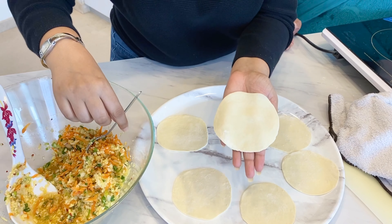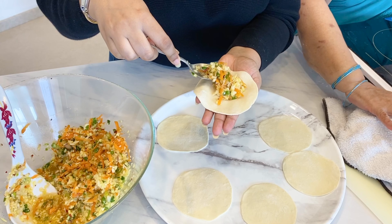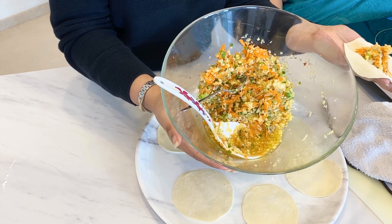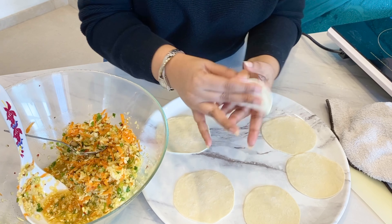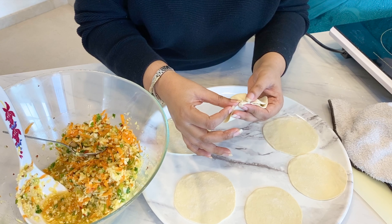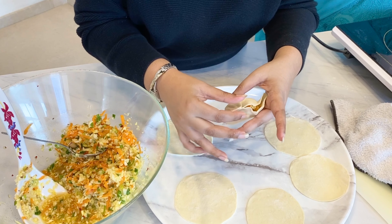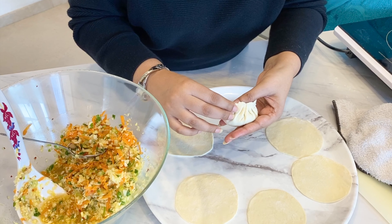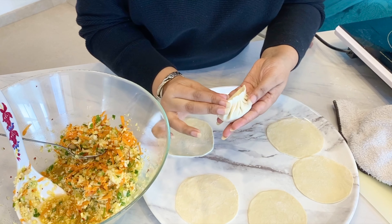Now we will do the filling. Take one of the wrappers and put your veggies in the middle. Just make sure you strain away any excess water — if there's too much water in your filling, don't take the watery part, just take the part from the top. Pinch it at the middle and then start to fold them up as you go. This will make a crescent moon shape. There you go — that's your dumpling.